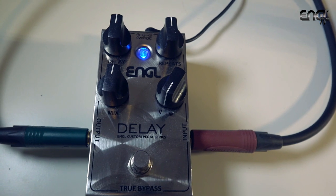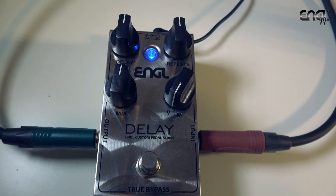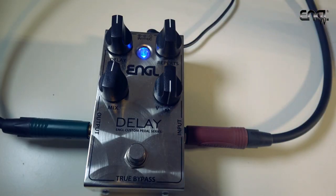Control wise it's pretty straightforward. You get knobs to control the amount of delay, the number of repeats, and the mix, so we basically have a dry/wet mix knob. Last but not least you can also choose between a vintage type delay and a modern type delay.